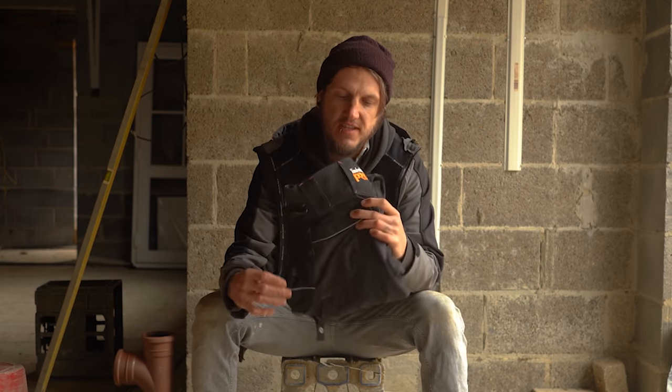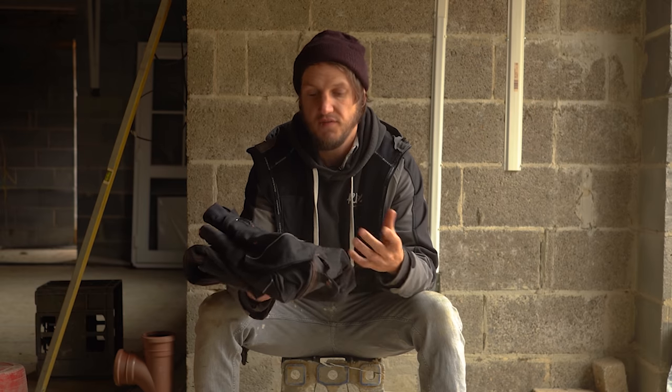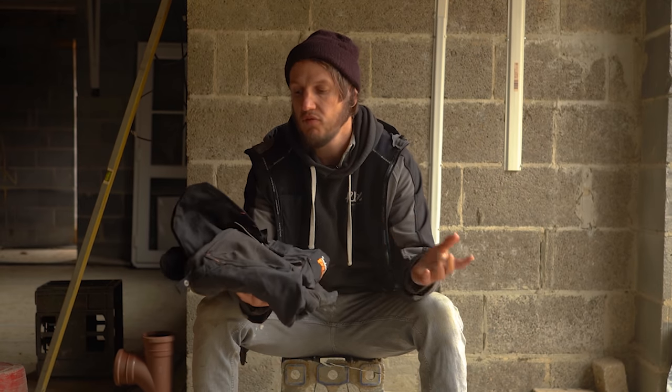This video is a review of the Timberland Pro Morphix utility work trousers. We'll start off with an overview of the features, then move on to my personal opinions, some pros, some cons, and then a conclusion with my final overall opinion.